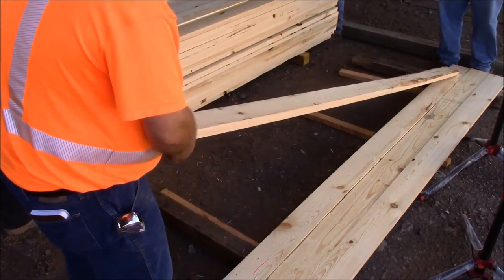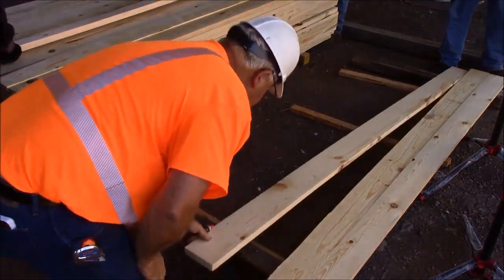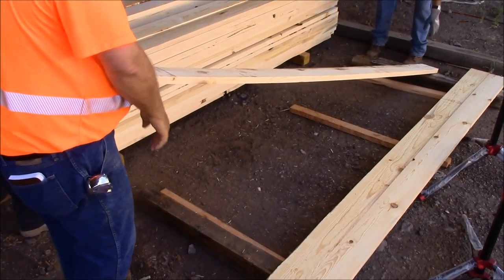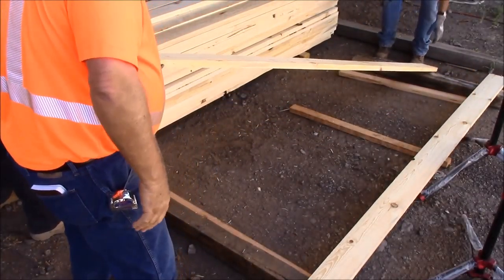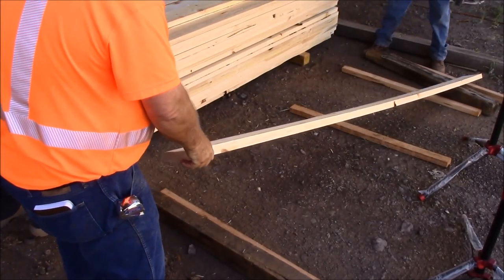Here we have some light blemishes — we just cross-cut for finger joints. Here we rip down one edge for sash. Cross-cut for finger joint. Cross-cut for finger joint on this one also.